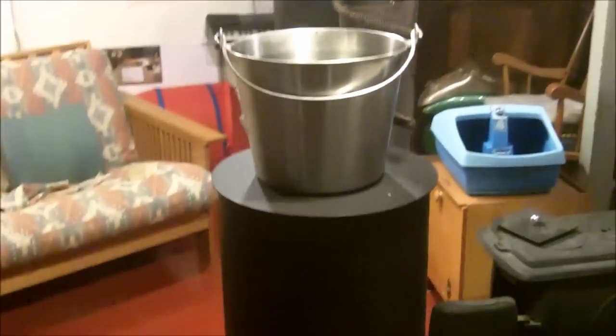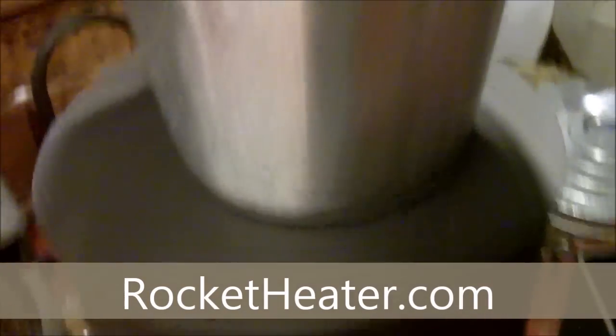It's amazing how little fuel it took. This part here is really hot, obviously. This is the heat dissipator. This is the burning chamber. Wood goes in here. You remove this to light it.